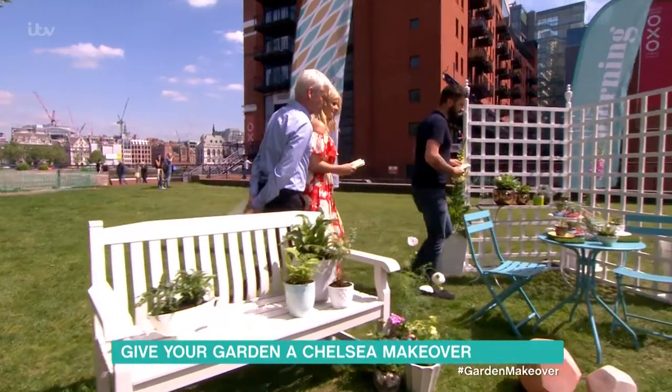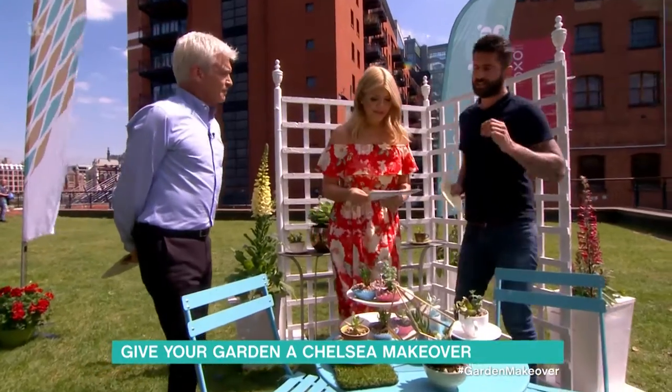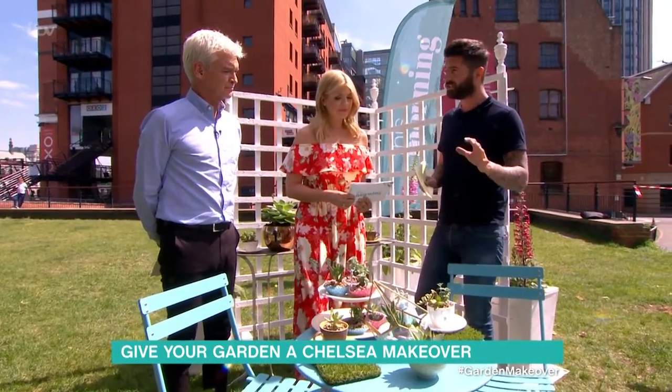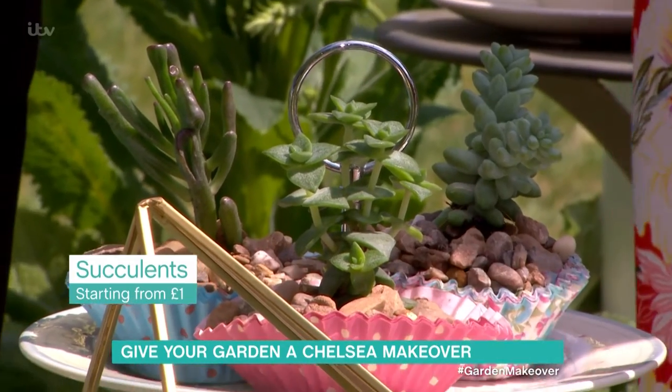Succulents next. We've got a massive range of succulents here. There's a great stand at Chelsea in the Floral Marquee called Sunflower Square and they've got some excellent succulent displays where they're showing them. Similar to what we've done here — it's like a cactus that's been shaved.